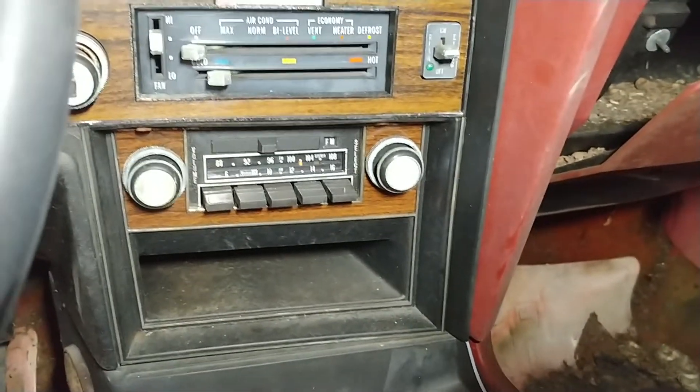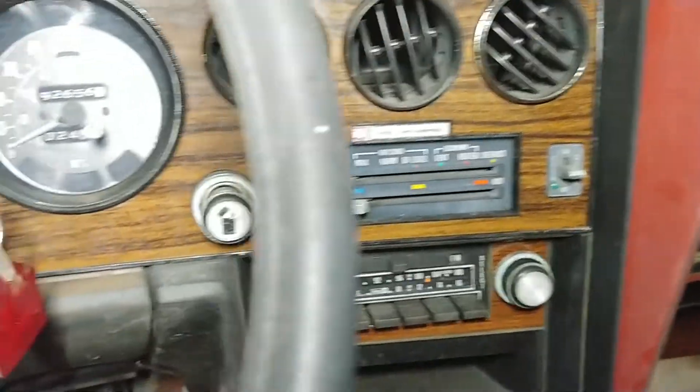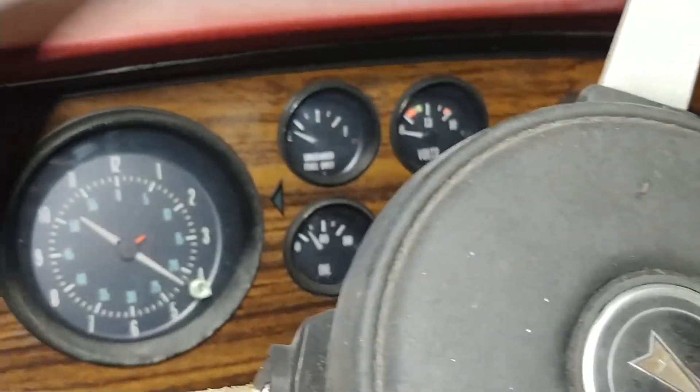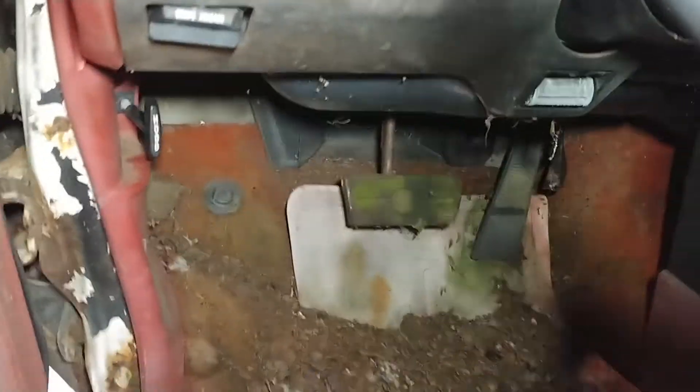It's got the factory radio — just AM/FM. It does have AC, and it's got the full gauges except for the tach, which has the clock instead. It's not too bad on the inside as far as the condition of the interior, and I think it's originally at 92,000 miles.